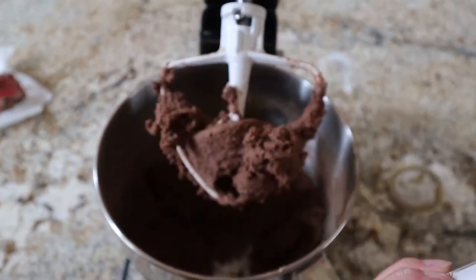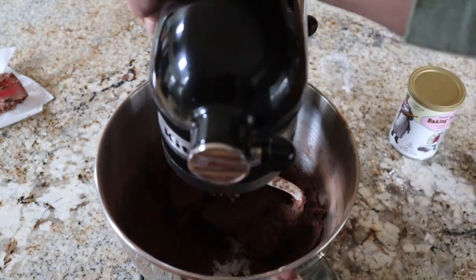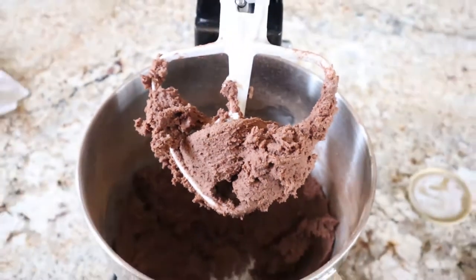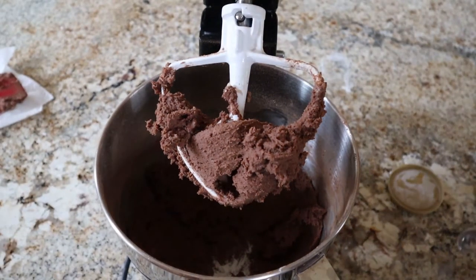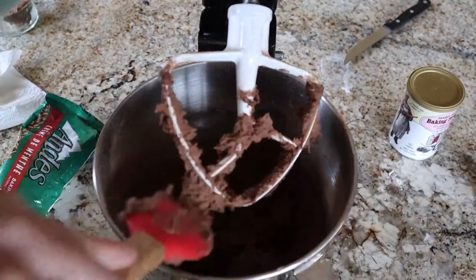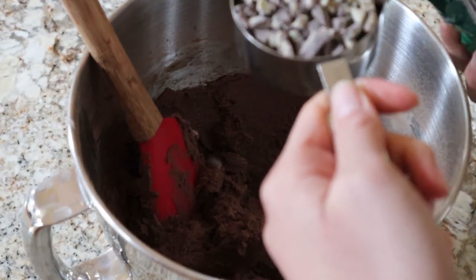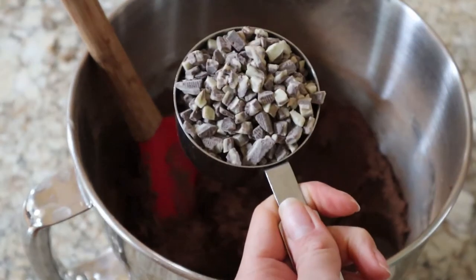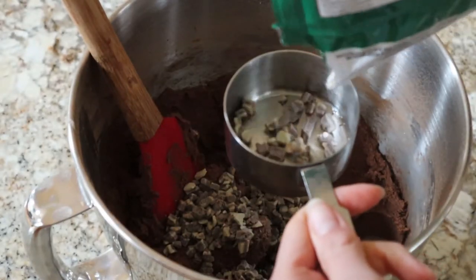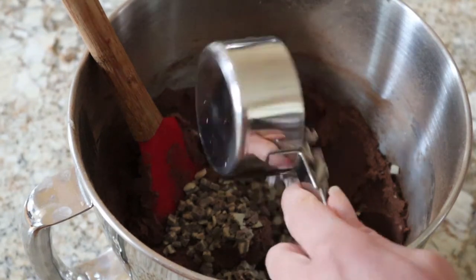At this point we're going to add in our baking powder — I just forgot to add it with the flour, so I'm adding it in now, but ideally add it with your dry ingredients. This is what your batter should look like: it's going to be a really thick dough. Scrape all that dough off the paddle attachment, then stir in our Andes mints — or if you want to keep it vegan, just add your vegan chocolate chips. We add these at the end so the mixer doesn't break them up into pieces.